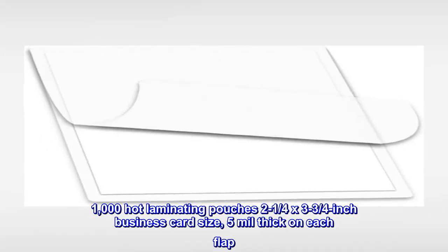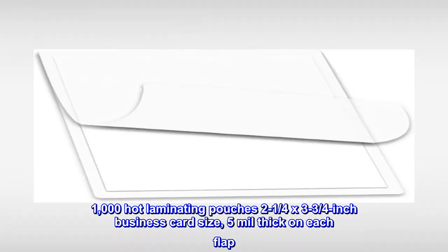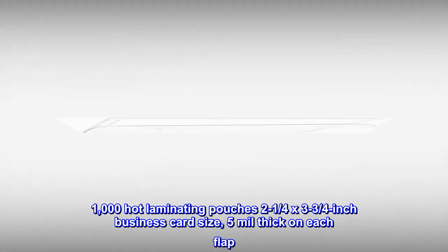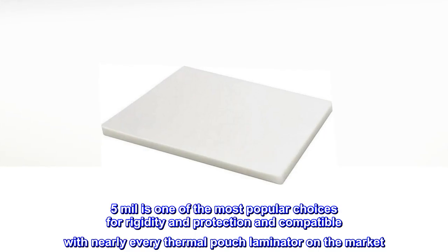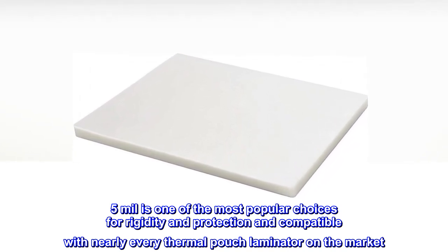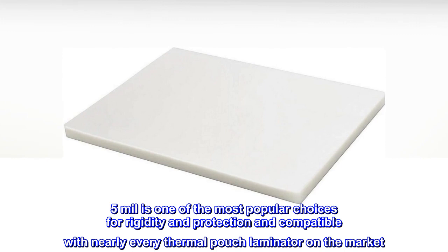1,000 Hot Laminating Pouches, 2¼ x 3¾-inch Business Card Size. 5 mm thick on each flap. 5 mm is one of the most popular choices for rigidity and protection and compatible with nearly every thermal pouch laminator on the market.